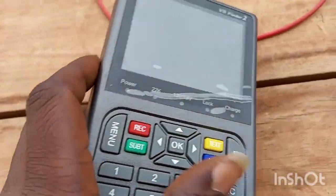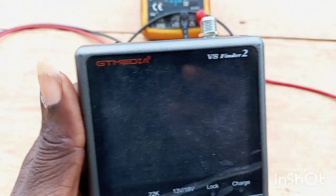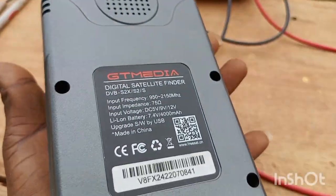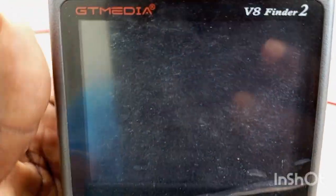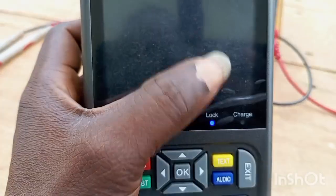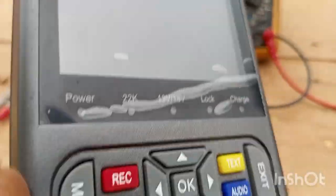Welcome to First Man Satellite. This is the GT Media V8 Finder 2. I received this finder and it is refusing to turn on. You can see all the indicators would display but the screen will not display anything. The light indicators are all working, but the screen will not come on.